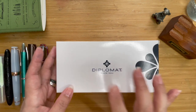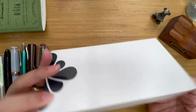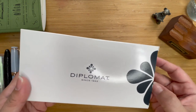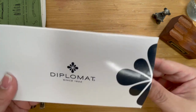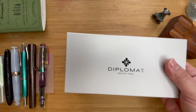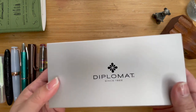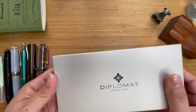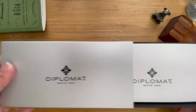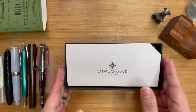So this is the Diplomat and it comes in this very pretty black and white box, which I think is quite fitting considering the colorway I got. When you open it up, it comes in another sort of box — it feels like aluminum, it's quite hard — and you have to slip that box out.